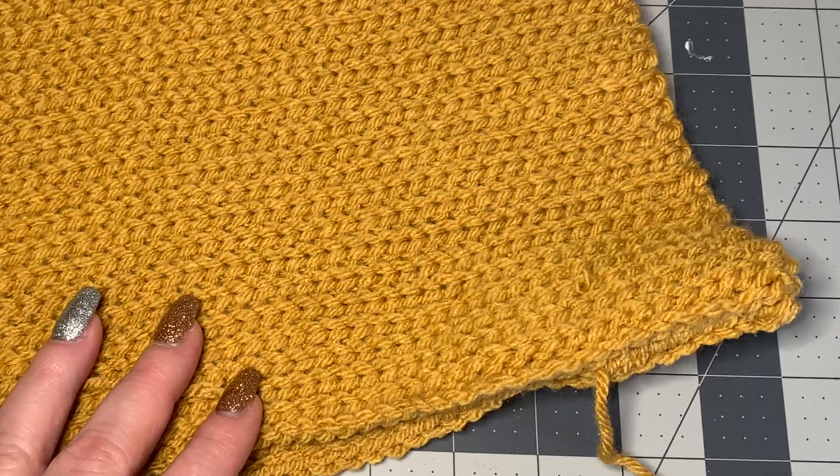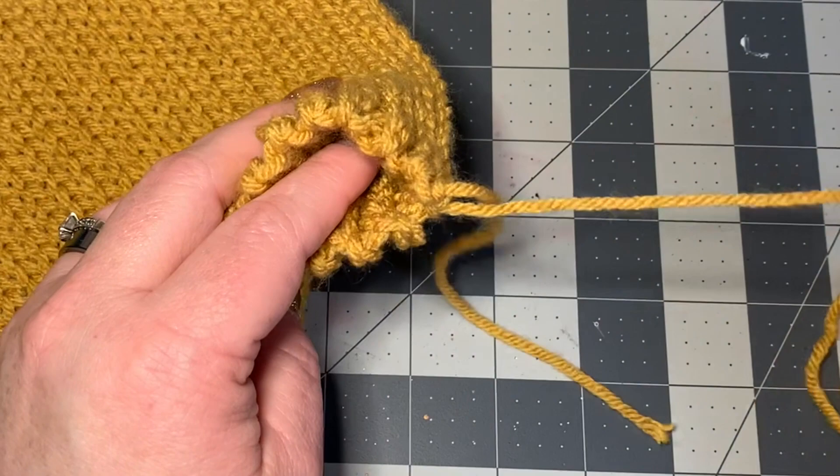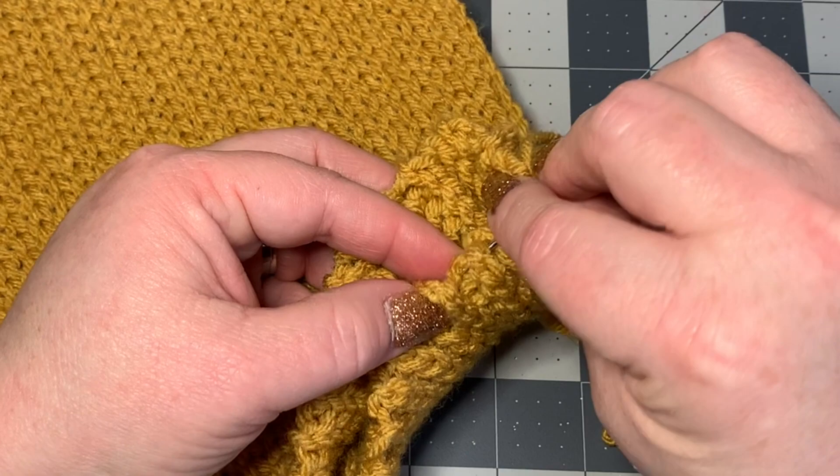Once the side seam is done, using the same long piece of yarn we'll also work the top end. We're literally going to go in and out of the top stitches, weaving in and out with the darning needle, and that's how we're going to close this up.